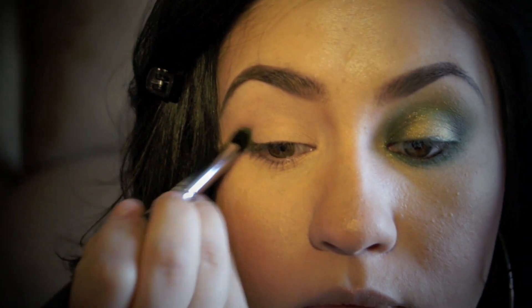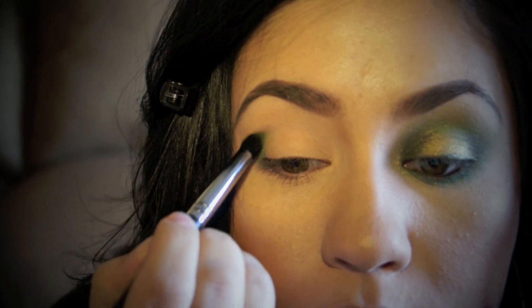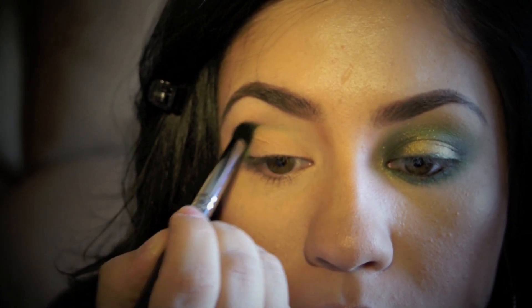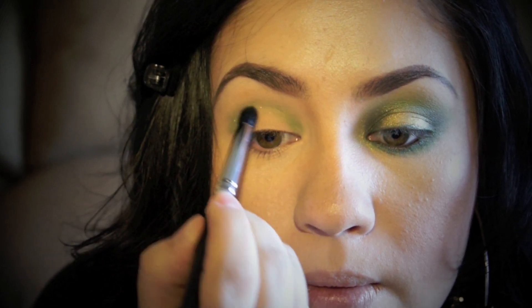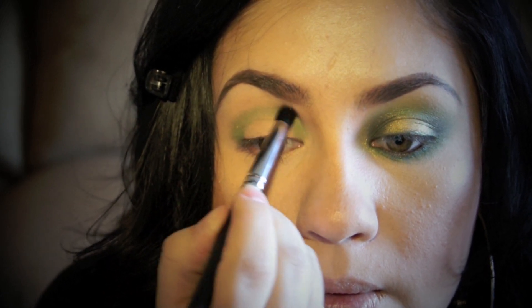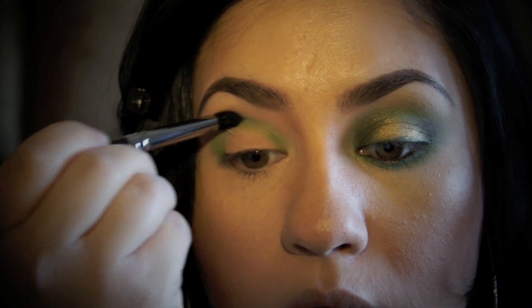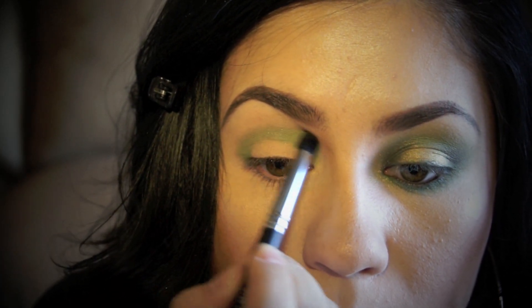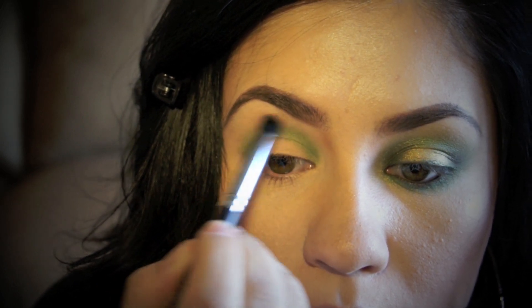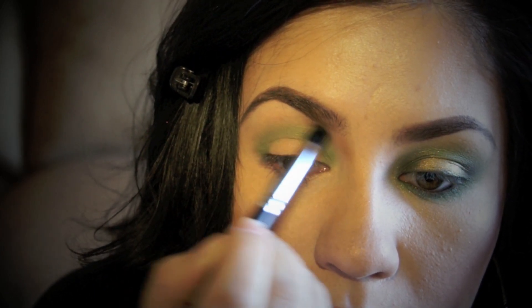I'm then going to be taking a detailed brush — it's fluffy but not extremely fluffy. I'll be placing a green color right on the outer corner of my eye and then bringing it all the way in to the inner part of my eye, not really touching the center of my lid. If you want a little bit more intensity or a little bit lighter, you can play around with it. I'm just focusing right past the crease and the inner and outer corners, blending it out nicely until I create the intensity that I like. This green color is really beautiful because it has a shimmer undertone and it just looks gorgeous.